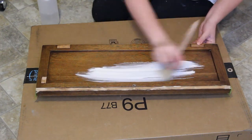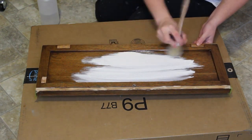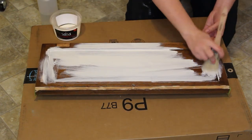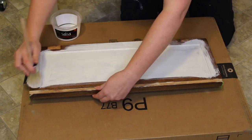I'll be painting the rest of the piece in the color Sheepskin by Folk Art. I'm using another Bare Decorative oval natural bristle brush for this. I'm going to start by doing the inside of the doors first so that they can dry before I flip them over and do the other side.